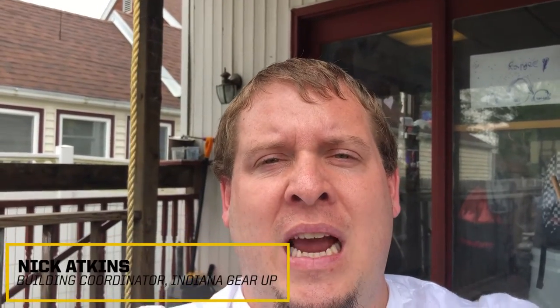Hello everybody, this is Mr. Atkins. I am a GEAR UP coordinator at McCormick Wall High School. I wanted to bring you guys a little experiment today that you can do just with household items to talk about some science that's actually behind some stuff.